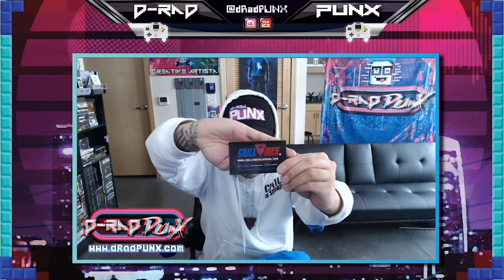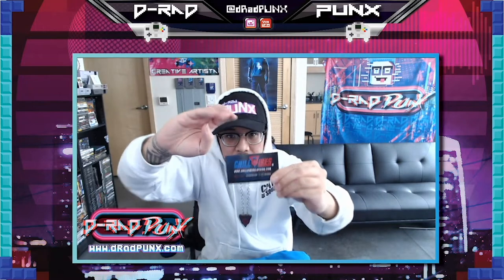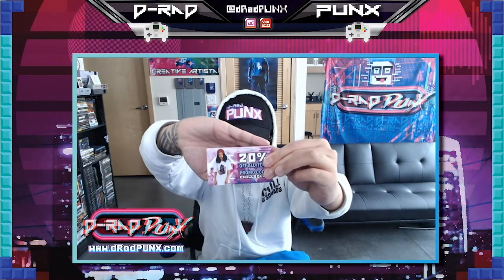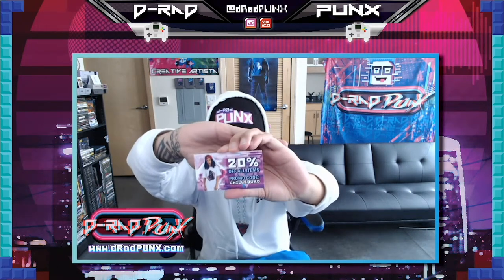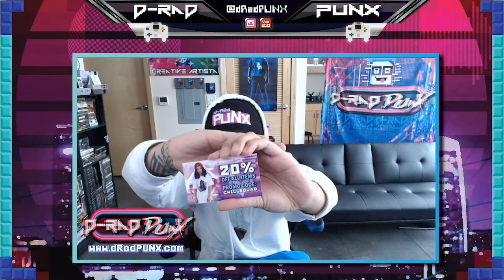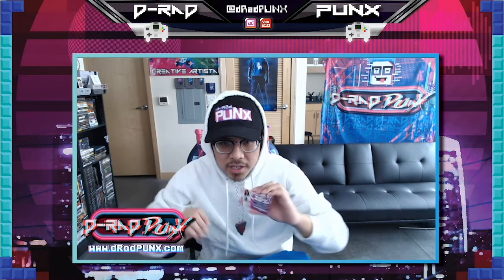And their amazing business card. It has a promo code right there. It's for anybody. If you use 20% off promo code CHILLSQUAD, use that and you'll get some Chill gear.